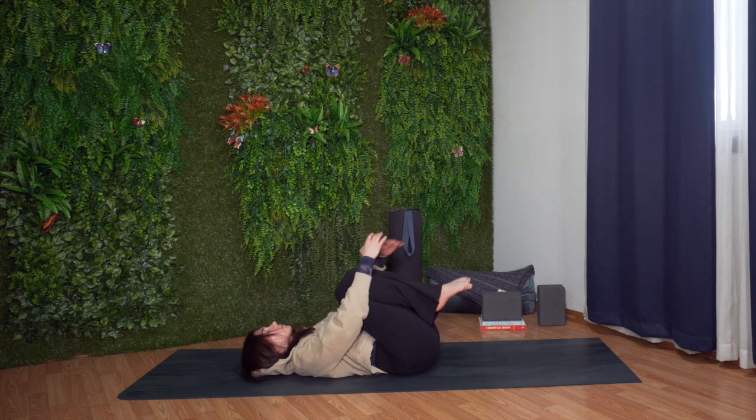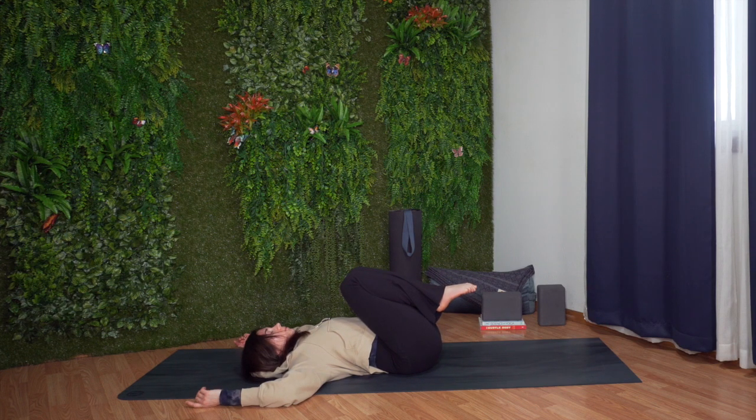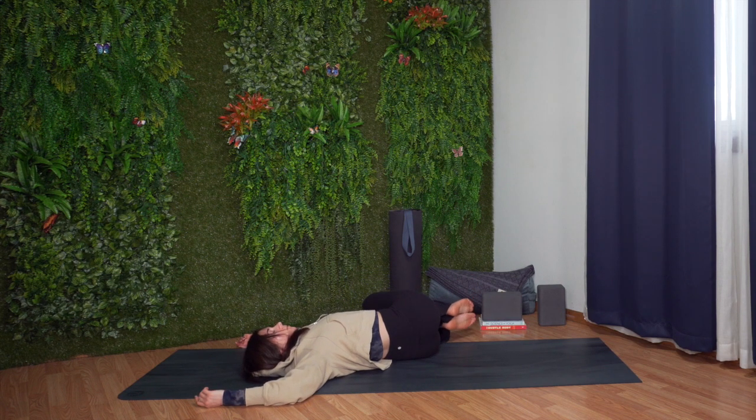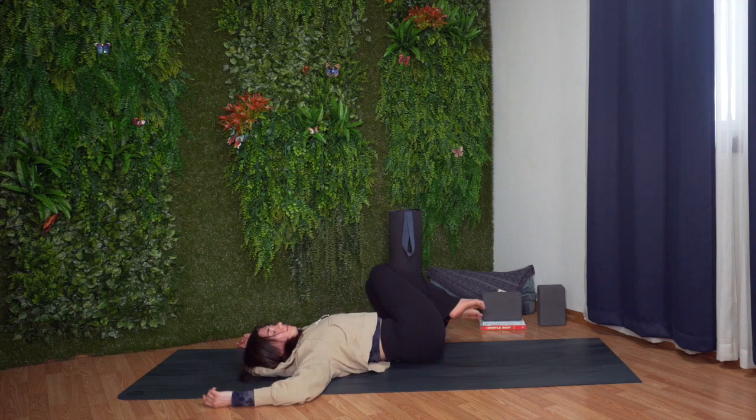Hug your knees in and rest your head down. Bring the arms to cactus position with arms lifted and elbows bent. Lower both legs together to the left. Bring your gaze over to the right. Carefully come back to center.